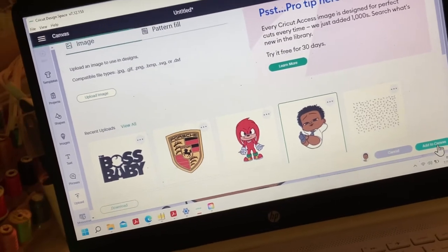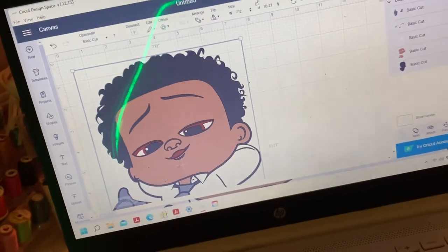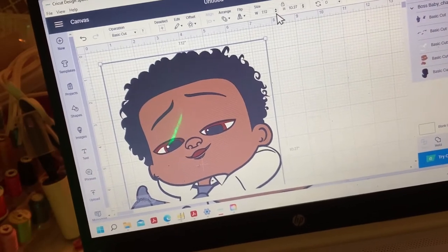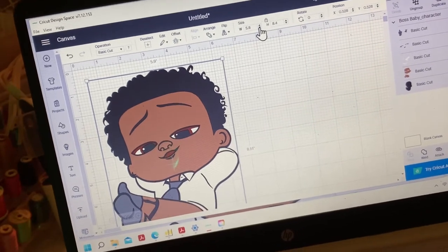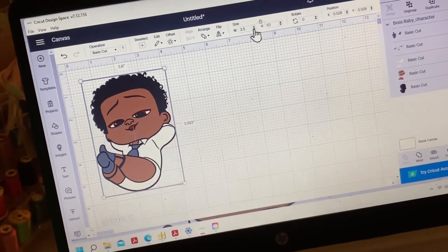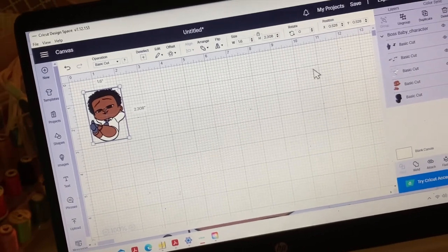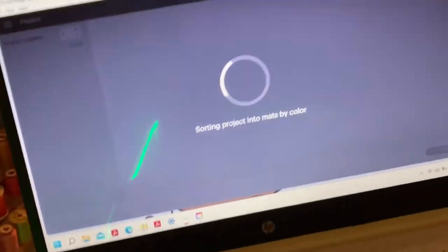It's the Boss Baby design — I clicked 'Add to Canvas' and it popped up, but it's way too big for the shoe. I'm going to downsize it with the arrow. I think it's a 1.6 measurement that I'm going to use for my shoe. You just adjust it to your needs as to how you want your design to fit on your project.